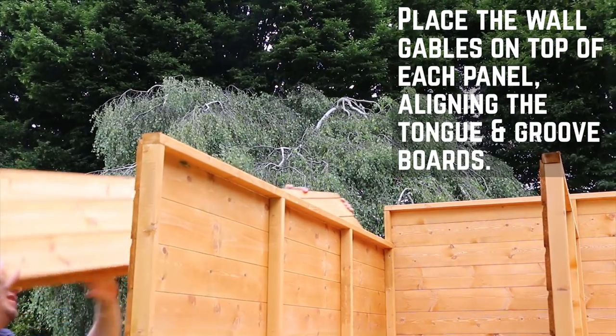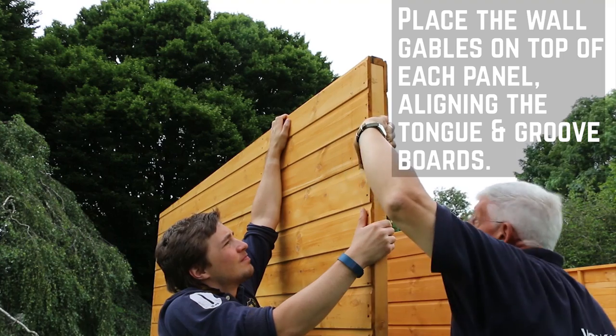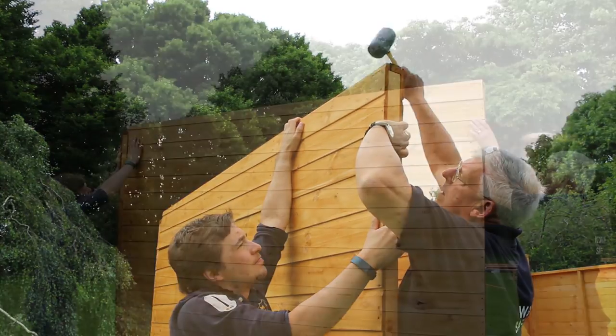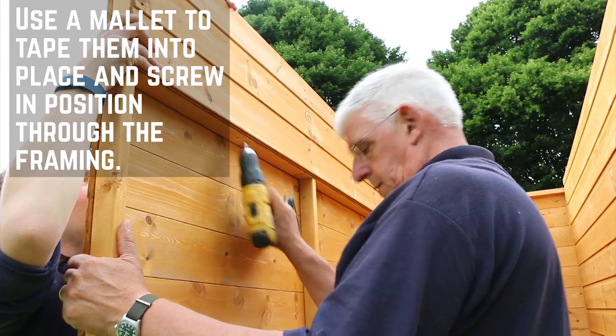Next you will need to place the wall gables onto the panels. These can be a tight fit and you need to make sure that the tongue and groove boards interlock on the sides. Use a mallet to tap these into place and secure with screws through the framing.